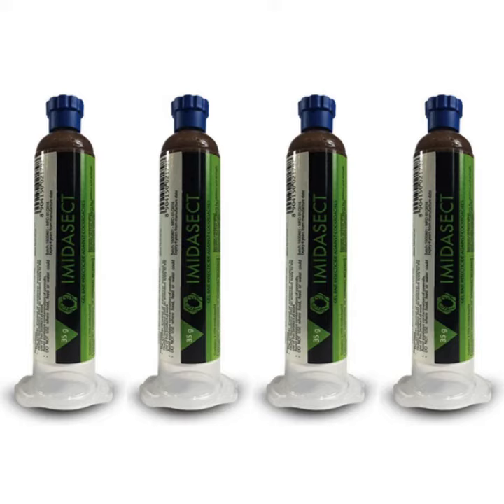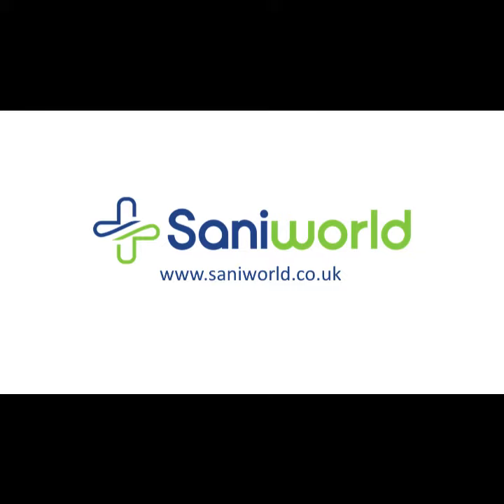Each box of Imidacic cockroach gel includes four 30-gram syringes of bait, and the gel will continue to attract roaches for up to three months after application. Check the application areas weekly and reapply as the gel is consumed.